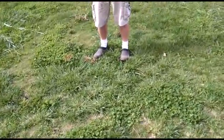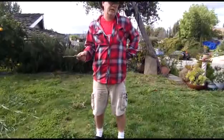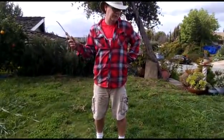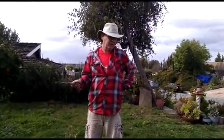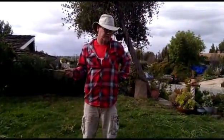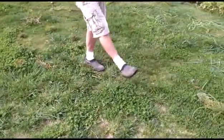Now, to have clover in your lawn to fix nitrogen from the air, you've got to not weed and feed. Weed and feed means fertilizer with herbicide in it, and it'll kill anything but grass. That's what kills broadleaf weeds — what they call broadleaf weeds — of which clover would be considered one.